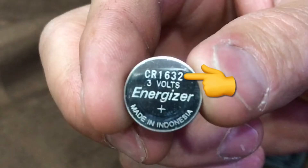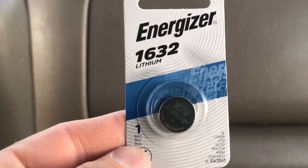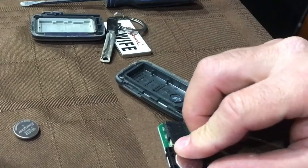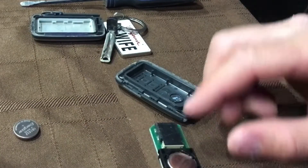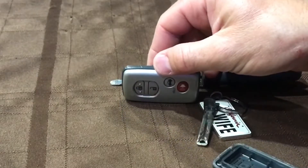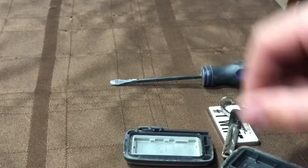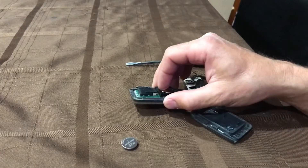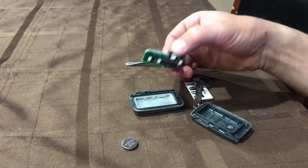It was a CR1632 battery. Once you get one of those, just pop it back into place. If you didn't pay attention to exactly how the board went into the remote, just look at the positioning of the switches on the remote and line up those switches with the little white knobs on the board — that will make sure you get it in the right direction. Then line up the back of the remote and snap it back together.